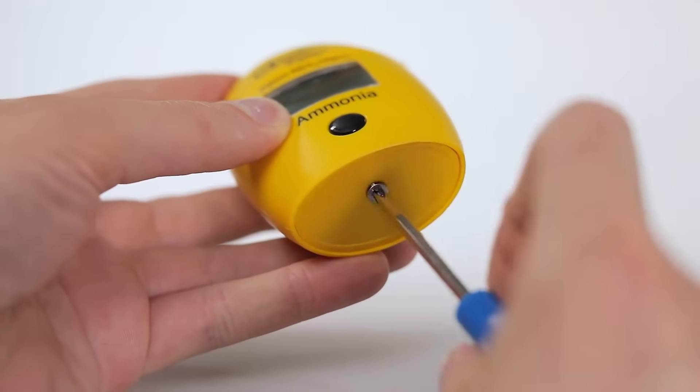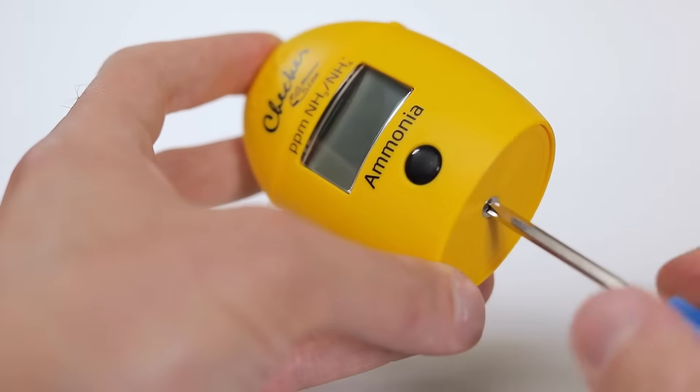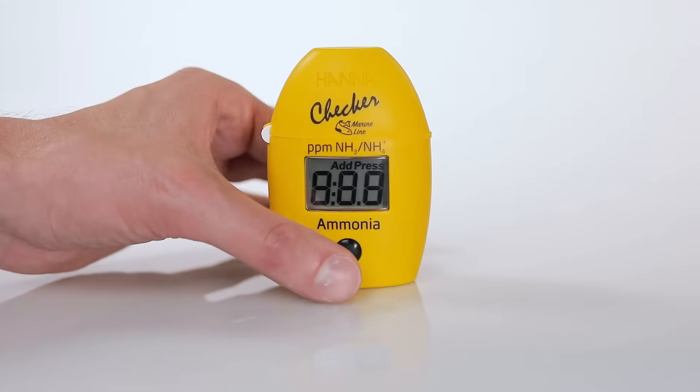When you first receive your checker, install the battery in the compartment on the underside of your meter. Press the button to power the meter on.